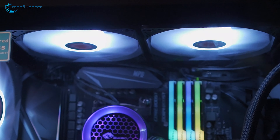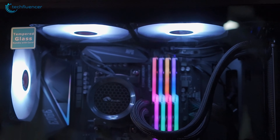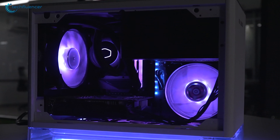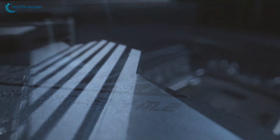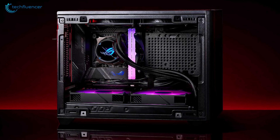While ATX or EATX motherboards might be bigger in size, Mini-ITX ones are capable of doing a lot more than people give them credit for. Small and compact in size, these motherboards are filled with performance perks to build your desired gaming PC.